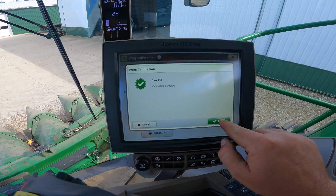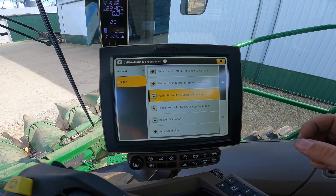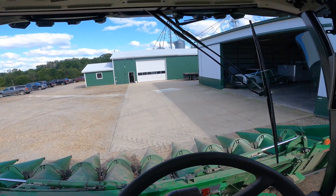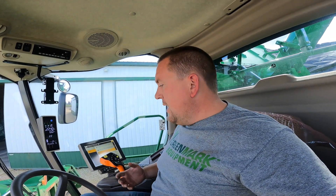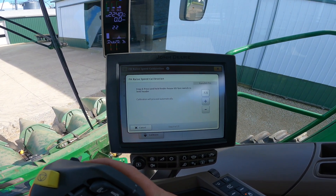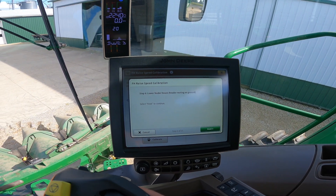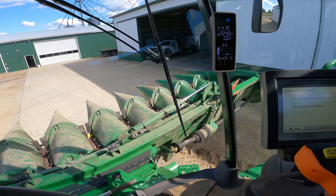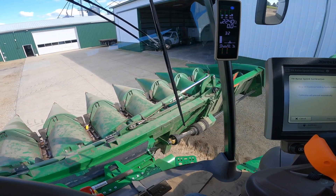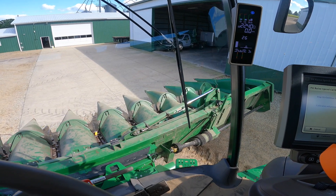We get the green check mark — it just wanted to know what fully open and fully closed look like. Next is the feeder house raise speed calibration. It basically weighs the head internally so it knows how much oil to put to the cylinders to lift it. You make sure the head isn't fully folded or unfolded, hit the button to level the feeder house, rest it on the ground, and then it starts raising very slowly before speeding up.